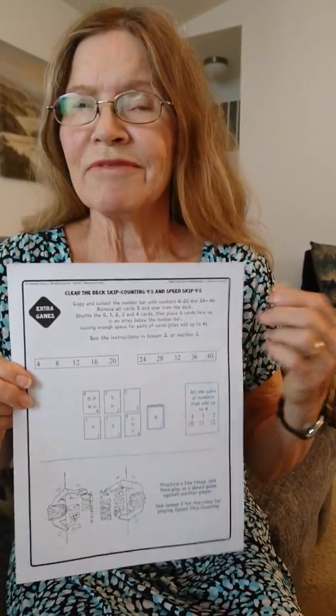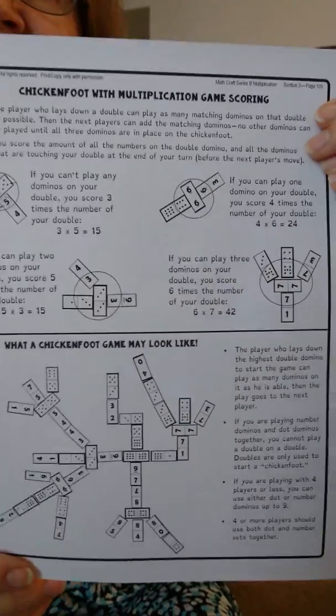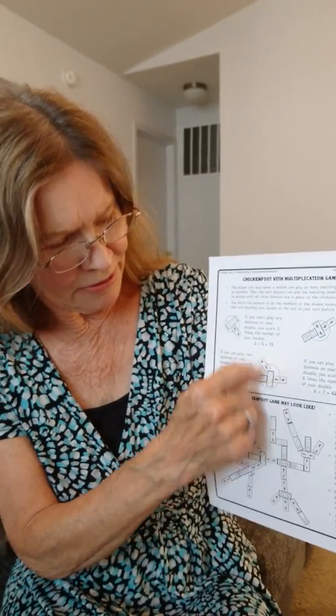These games can be played by just one child by themselves, though it's so much more fun to play with another person or even a big group. Another game we play is card games — this one is a variation of Clear the Deck, and it's really fun to play as a speed game against one other person. That's where you really learn the facts, because you need to know them right away. We also have lucky dice, the domino game, and a variation of Chicken Foot where we've changed the rules just a little bit to make it a multiplication game.